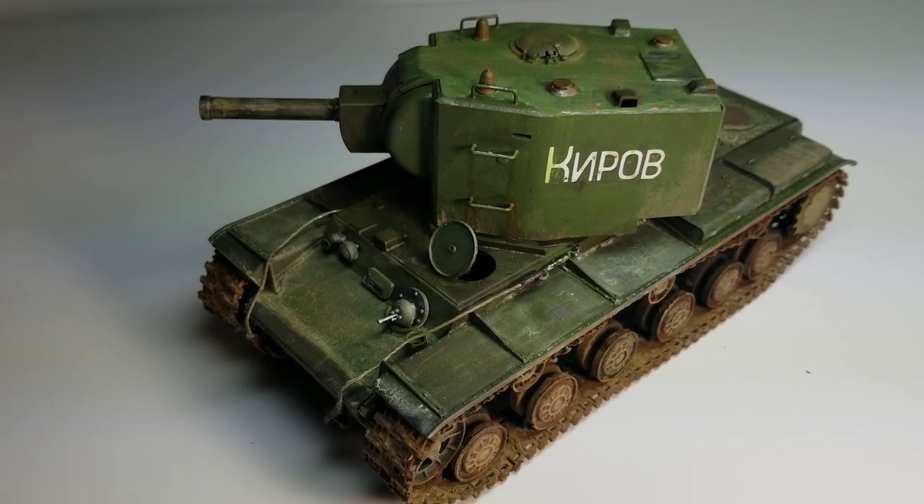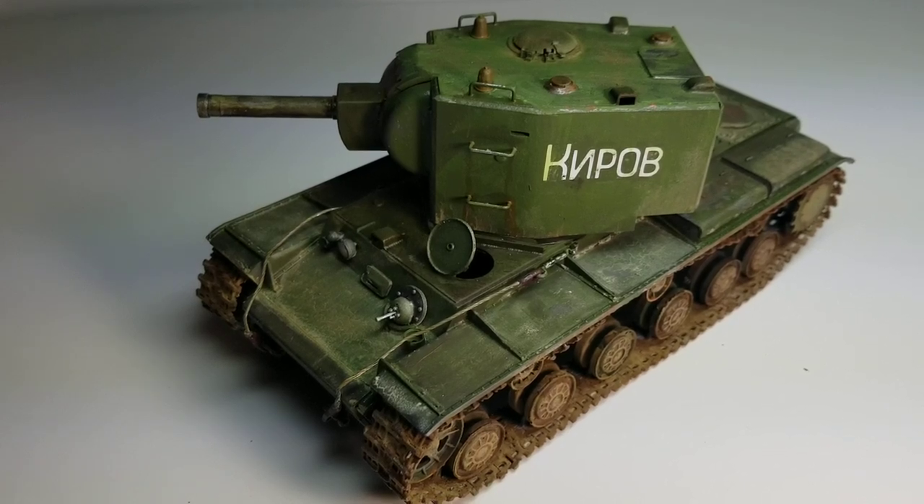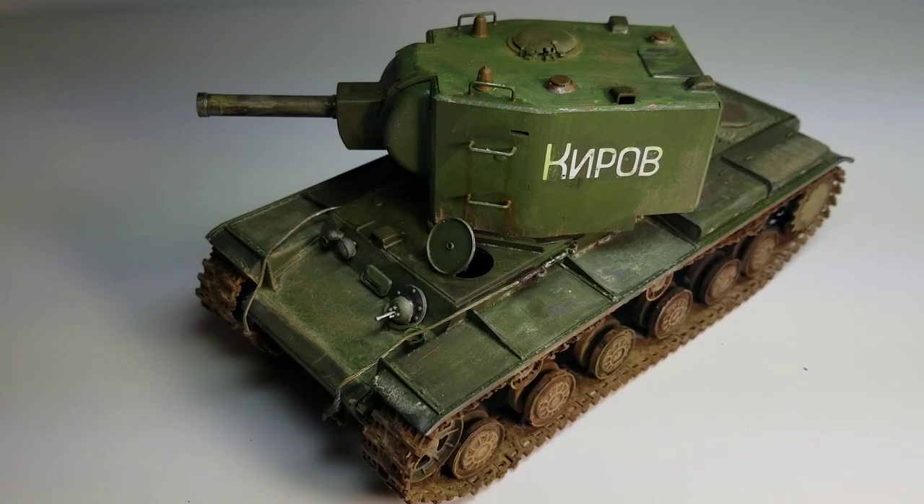Hey everyone, this is Dustin with Hinterland Customs, and this is a final video for my KV-2 battle tank from World War II. It was built by the Russian army at the Kirov plant in Leningrad, which is now known as St. Petersburg, and that's what the writing on the side of the turret means.